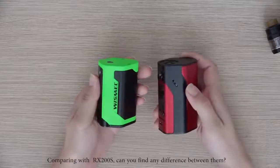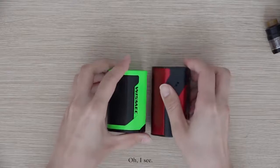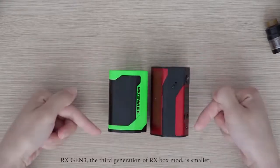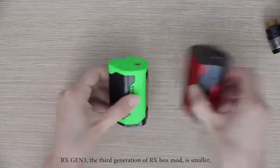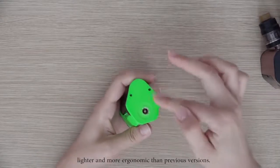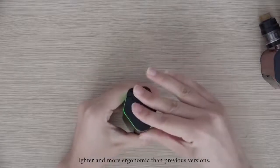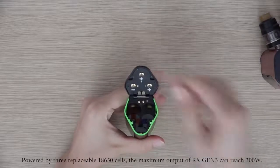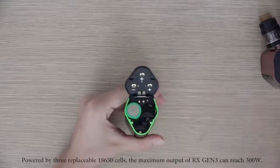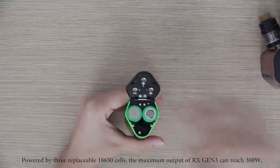Comparing with RX200S, can you find any difference between them? RX-GN3, the third generation of RX box mod, is smaller, lighter, and more economical than previous versions. Powered by three replaceable 18650 cells, the maximum output of RX-GN3 can reach 300W.